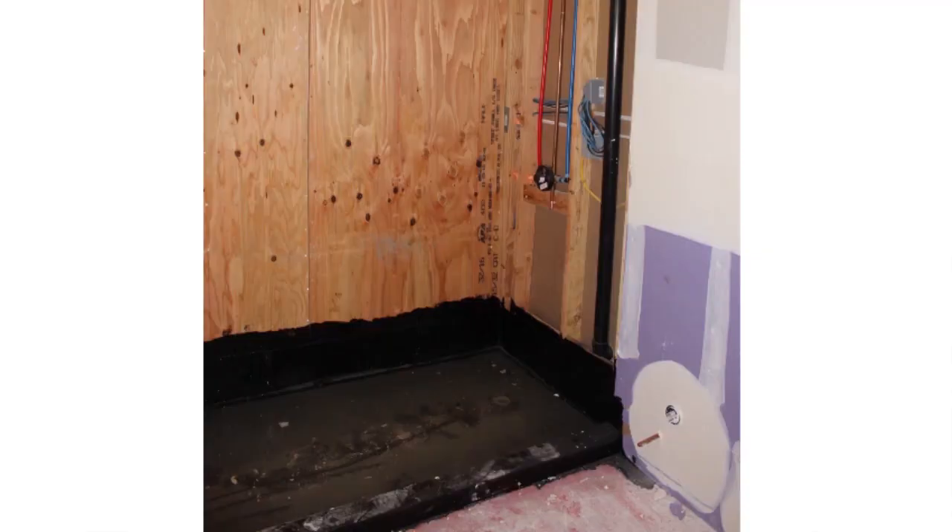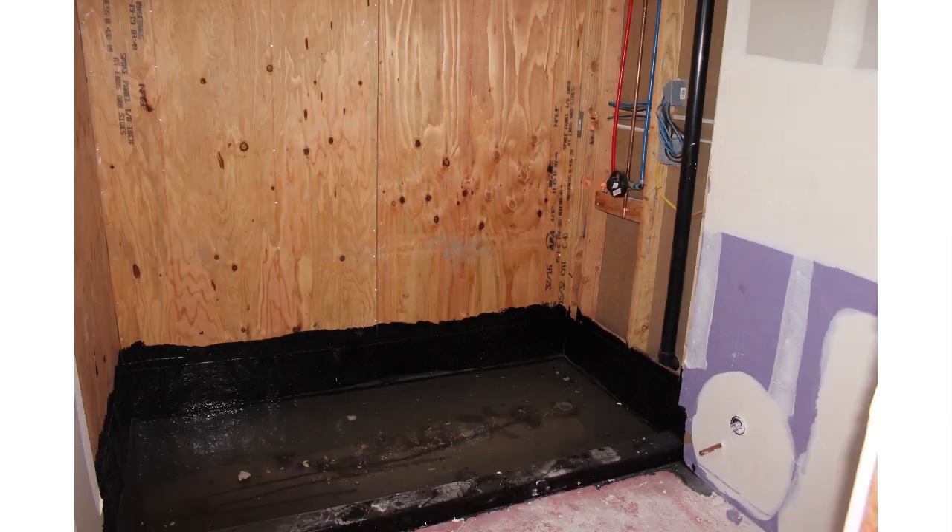This next section will only apply to some people. If you pass your drywall inspection, the very next step is to do a hot mop. I have a walk-in shower and we had to do a hot mop on the bottom of the walk-in shower to make sure it was waterproof. If you're just going with a tub you don't need a hot mop. If you're doing a walk-in shower, you will need a hot mop and a hot mop inspection.